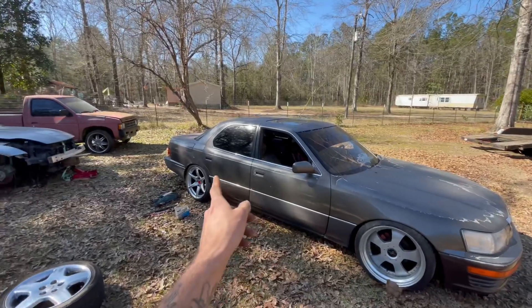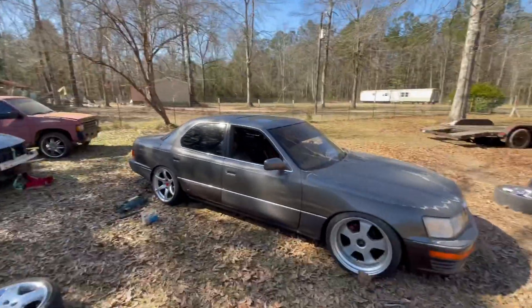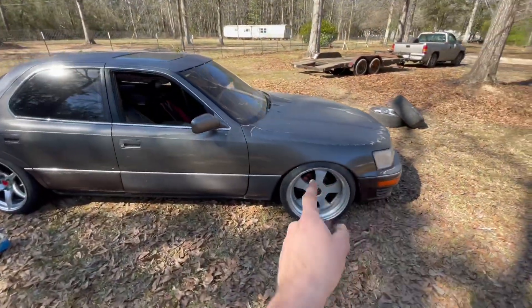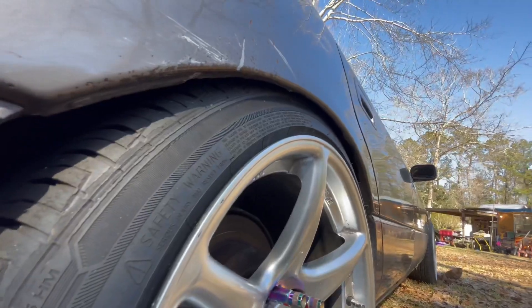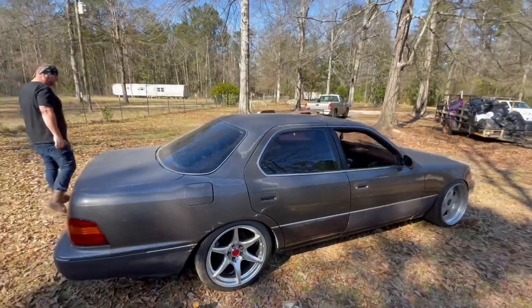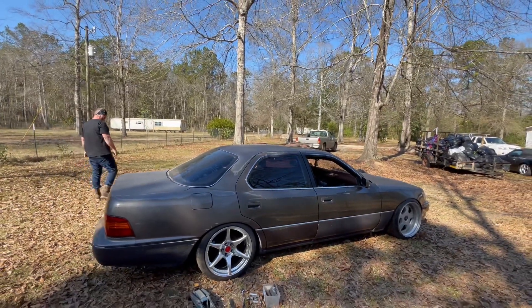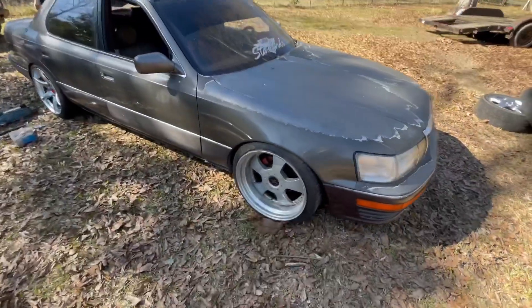We rolled the fender. The front definitely rubs but the back no longer rubs — look at that fitment, pretty slick, not bad. Looks good. I'm gonna put the back ones on the front too and take these off.